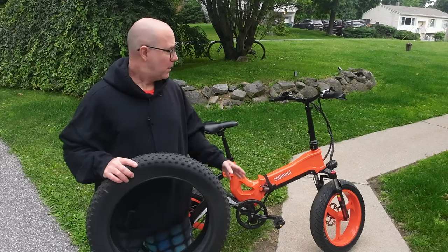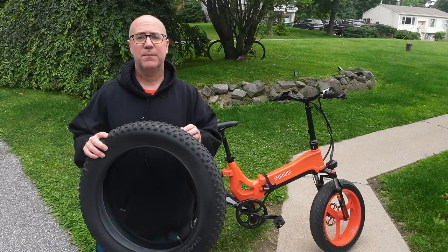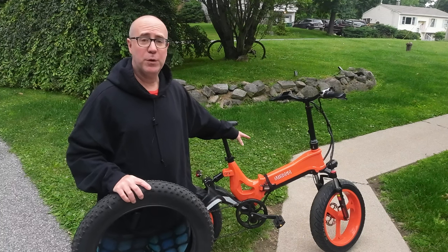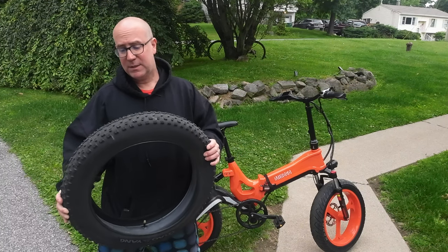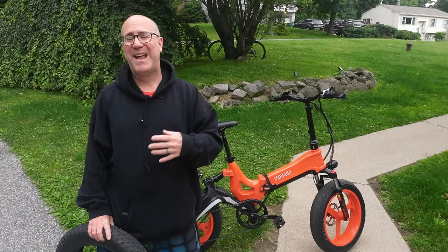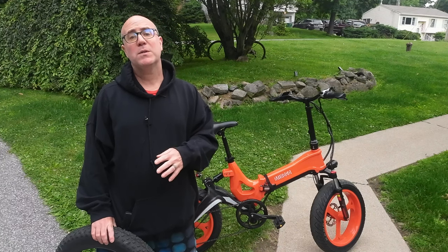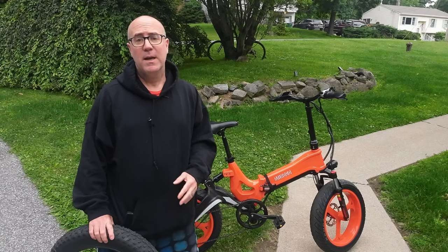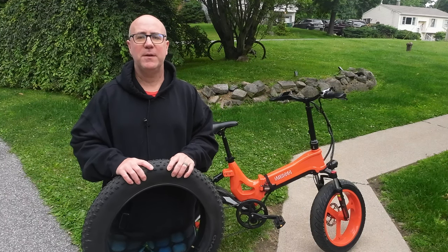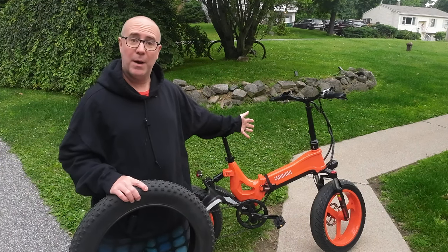I recently reviewed the Miyogo NX that came stock with a set of knobby tires — there should be a link above if you want to check out that video and learn more about this pretty cool bike. These are a nice set of all-around tires, but since I'll pretty much be using this bike primarily on asphalt pavement and hard flat surfaces, Miyogo sent over the Kenda slicks and asked if I'd give them a try. They're supposed to be a little bit more silent and just have a different feel, so I said sure, and they are now installed on my NX.